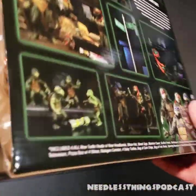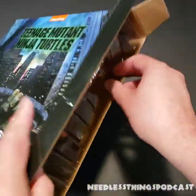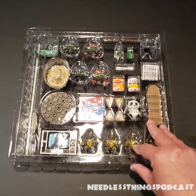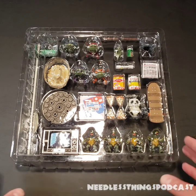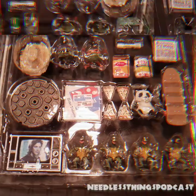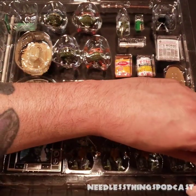I'm going to slide it out carefully so nothing goes flying away. I'm going to take a moment to adjust my frame and then we'll come back and take a look at everything that's in this set.